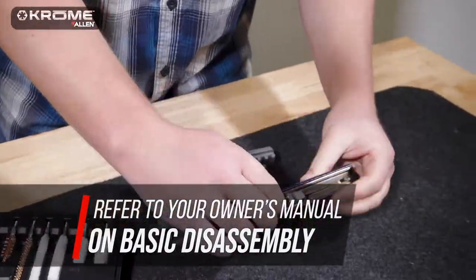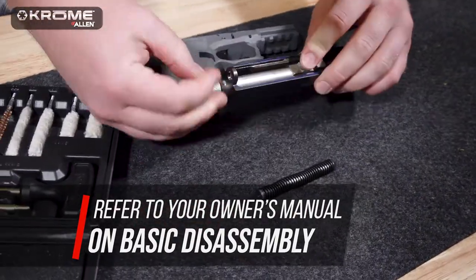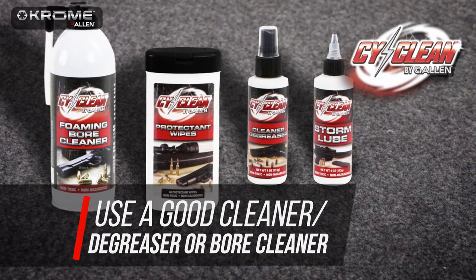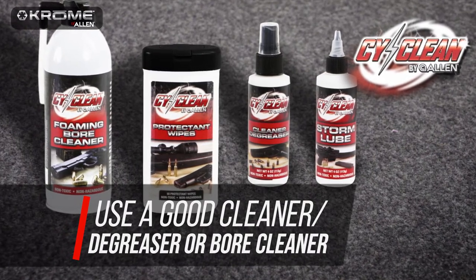Before you start, it's best to refer to your owner's manual on basic assembly. You will also need a high-quality cleaner degreaser or a bore cleaner, such as CyClean by Allen.